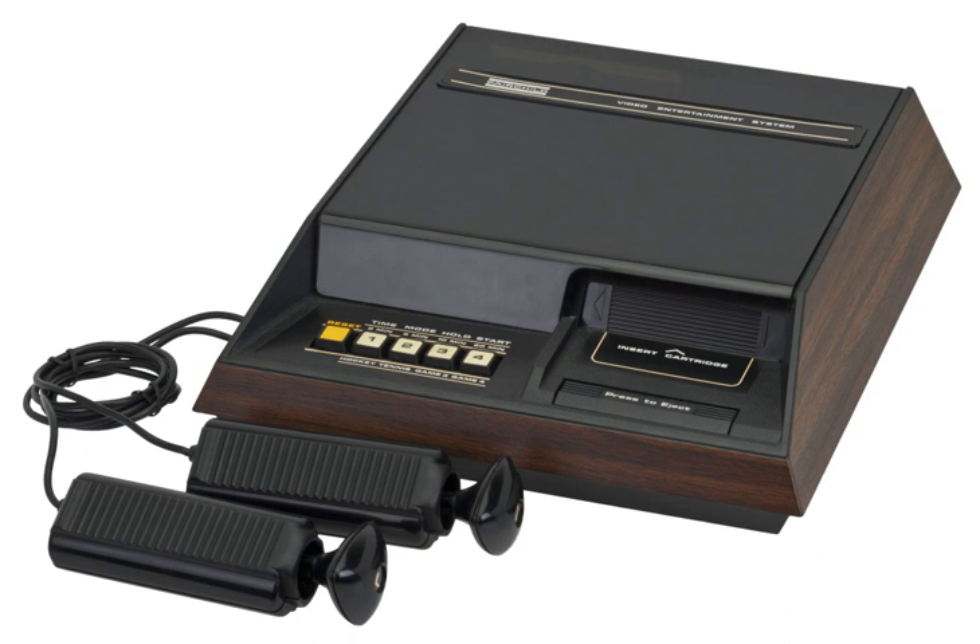By 1977, the Fairchild Channel F had sold 250,000 units, trailing behind sales of the VCS.